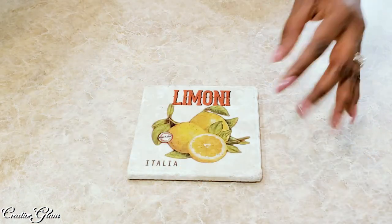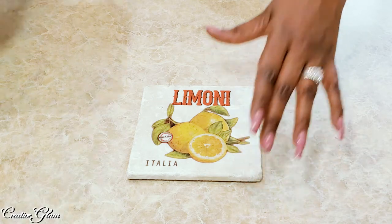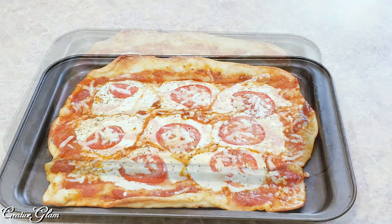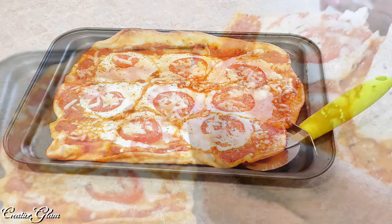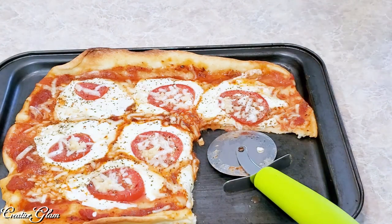The pizza's done. I'm taking it out of the oven and placing it on this trivet — I got this trivet from Italy. Here we go, guys. Lunch is ready. In the time it would have taken me to order from Uber Eats and have it delivered, I made it myself with fresh ingredients. What's for lunch? Caprese pizza. That is so good.